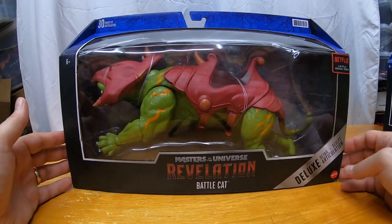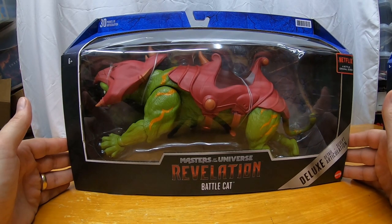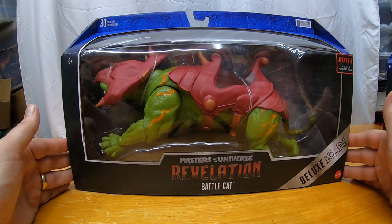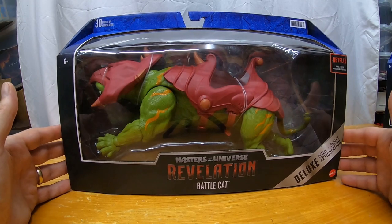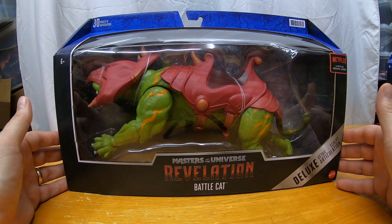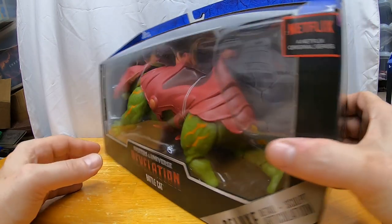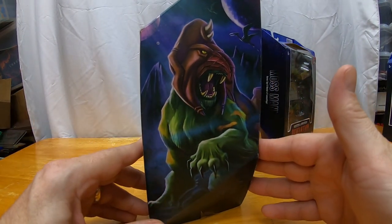One thing to make He-Man even better is his trusty sidekick and mount — Battle Cat. Let's get into Battle Cat so we can see He-Man on him. Here we go: Masters of the Universe Revelation Battle Cat from the Masterverse line. This is a massive Battle Cat. I recently had the Classics Battle Cat and this thing dwarfs that — I can certainly tell this thing is quite massive. All these figures boast 30 points of articulation, and Battle Cat is included in that — pretty crazy. You can tell he's got articulated paws, which the Origins one was lacking.